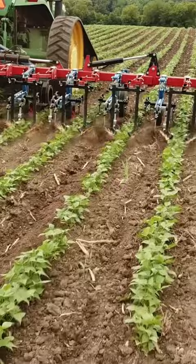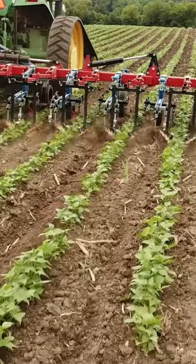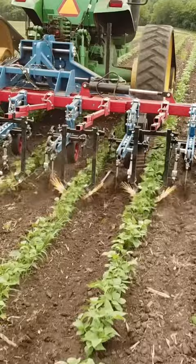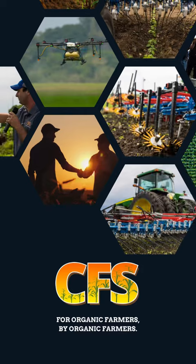You're going to cover ground a lot faster, more efficiently, and by driving quicker, you're throwing more dirt into the plant row, allowing for improved weed control. The camera guidance hitch can be modified to fit any cultivator. It's one of the best decisions we've made on our own organic acres. We absolutely love it, and it improves weed control.